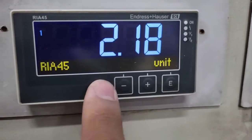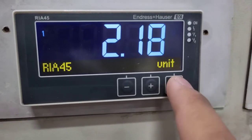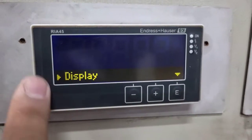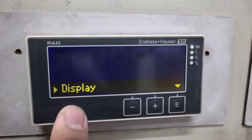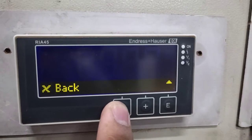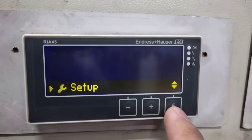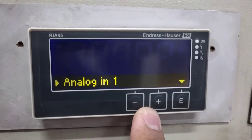To go to the settings menu, we have three buttons here. Press and hold the E button. This will show the display — you're already in the setup page. To navigate, use the two arrow buttons. Navigate to Setup, then press E to enter.